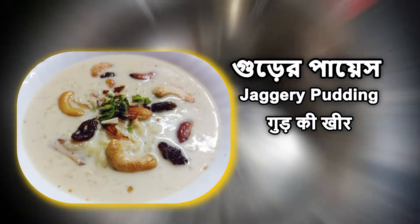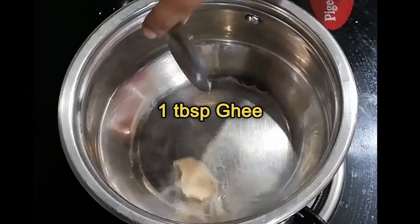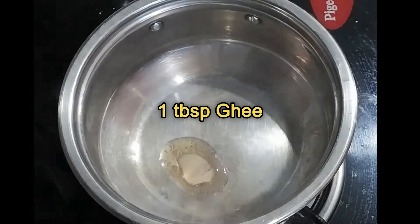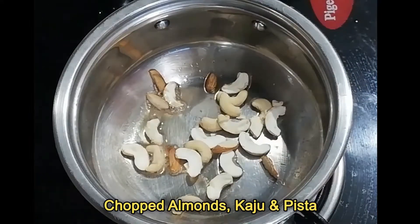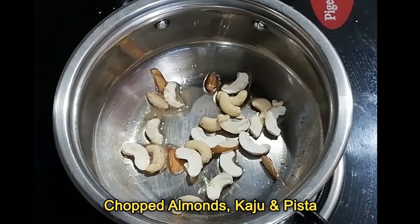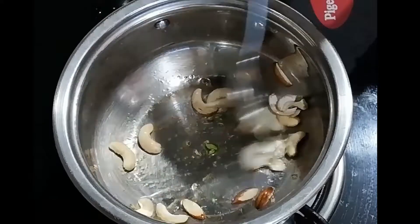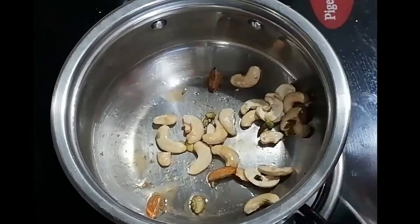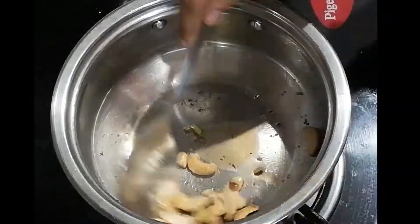Starting with the Guret Paish recipe. First take a pan or karai, heat one tablespoon of ghee and fry dried fruits. Here I used chopped cashews, almonds, and pistachios. Take them out and keep aside.